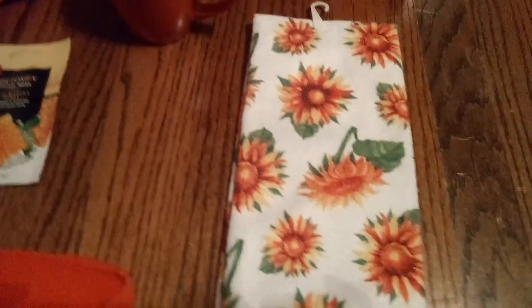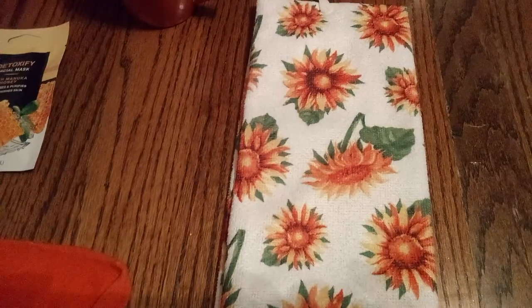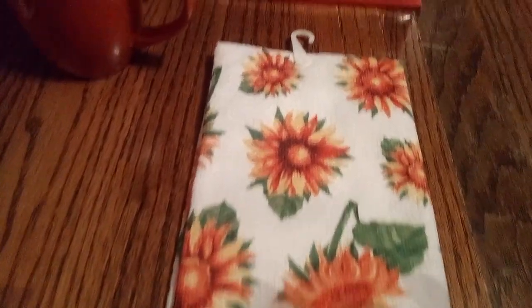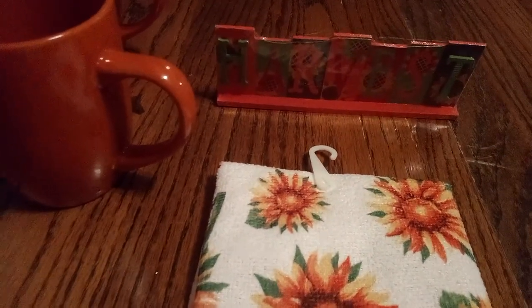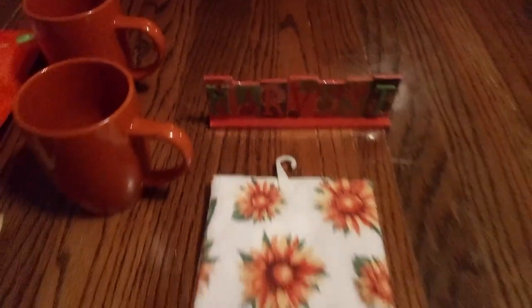Here are our burnt orange coffee mugs — they're very nice, and I wanted you to see how wonderful and good quality they are. And here we have our nice dish towel with daisies. I selected this dish cloth because if you look at the little sign that says 'harvest,' you'll see it has pictures of daisies in it. That's why I did that — I like to coordinate everything.